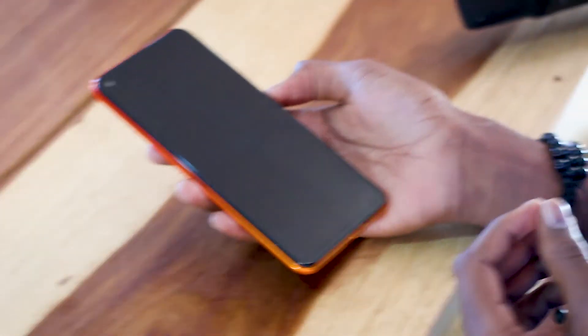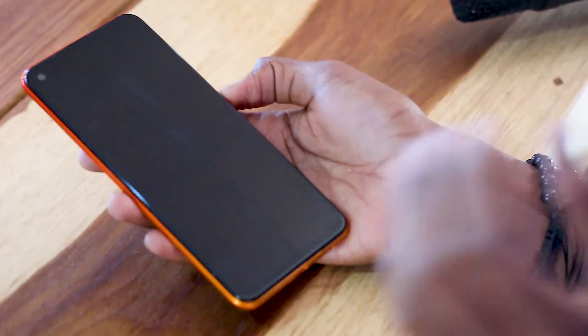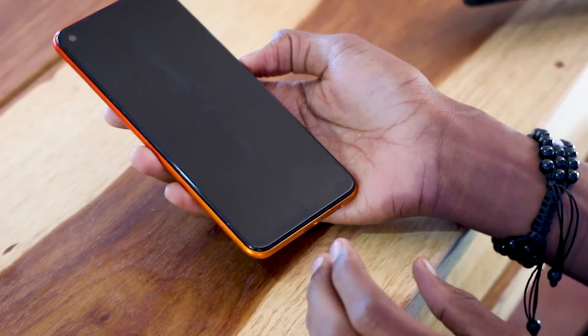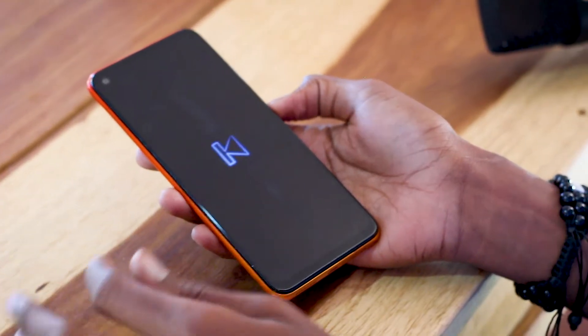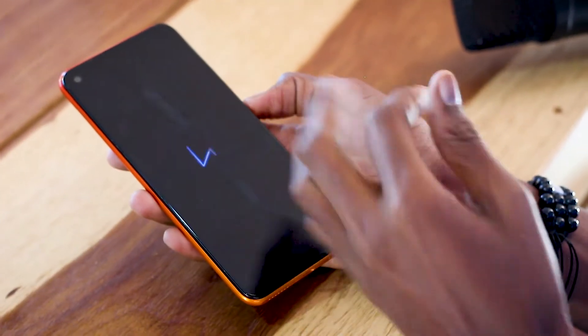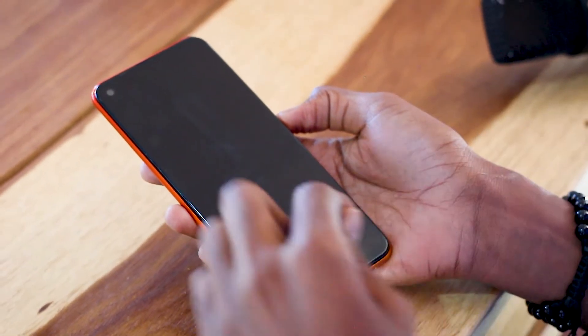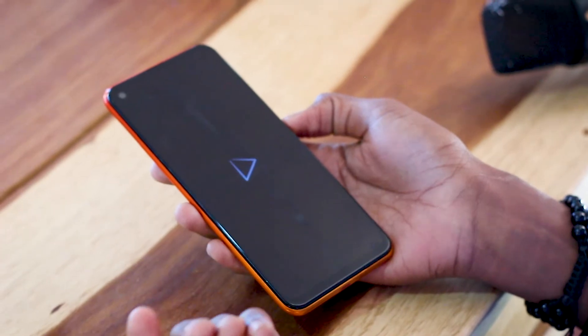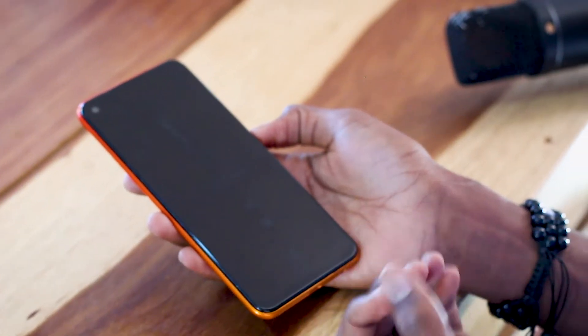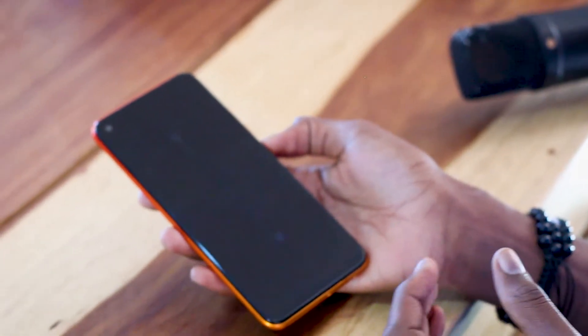One of the cool features I like about this phone is the smart gestures. When you're playing music, you don't have to unlock your phone. You can swipe left to go back, swipe right to go forward, swipe up to pause, and swipe down to play your music. That's really nice from Tecno.